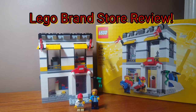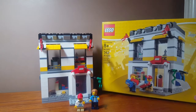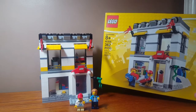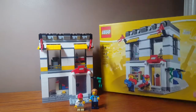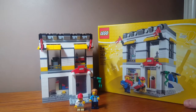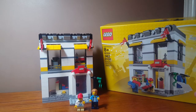Hey guys, welcome back to another video. Today we have another LEGO set review. The set is set number 40305, the 2018 LEGO Brand Store. I just got this for Christmas — it's a very cool set, perfect if you have a LEGO city, which I do.